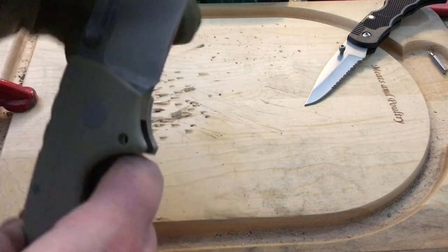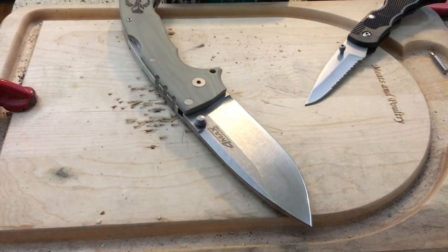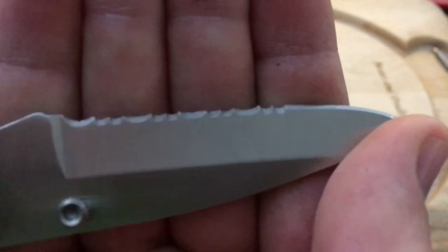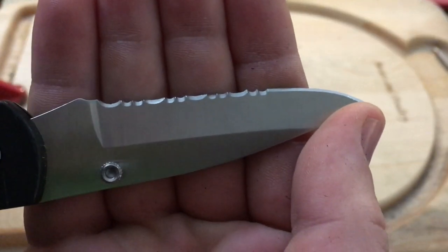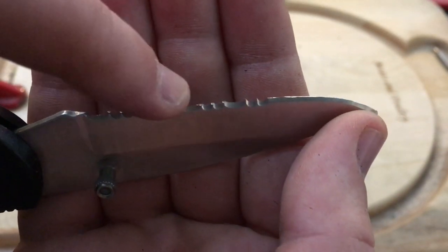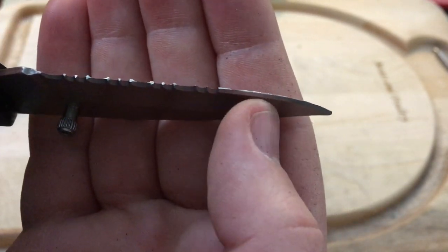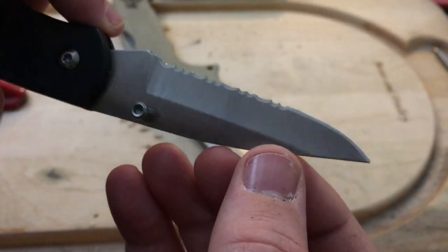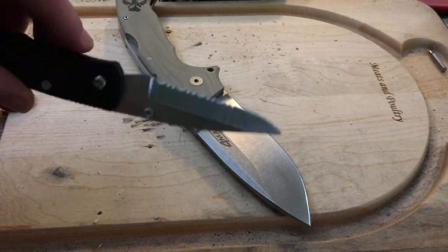Upon further inspection after taking my gloves off, I want you to see this — it's very eye opening about the heat treat, or lack thereof, on this knife. See those flat spots? That was what the cardboard and the rope were doing. Look at all the blade rolling right here — this knife literally got hammered just with cardboard, paper, and some rope. And then soft wood completely destroyed this knife.